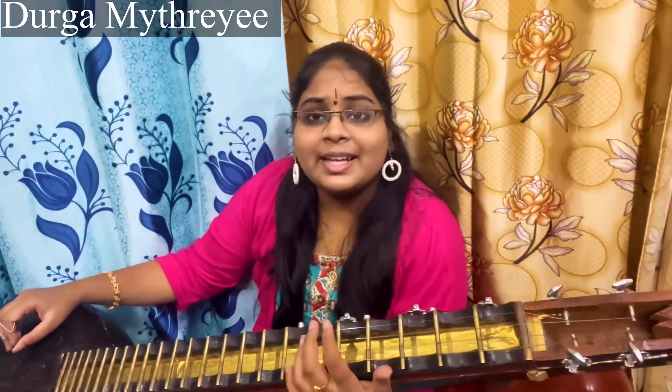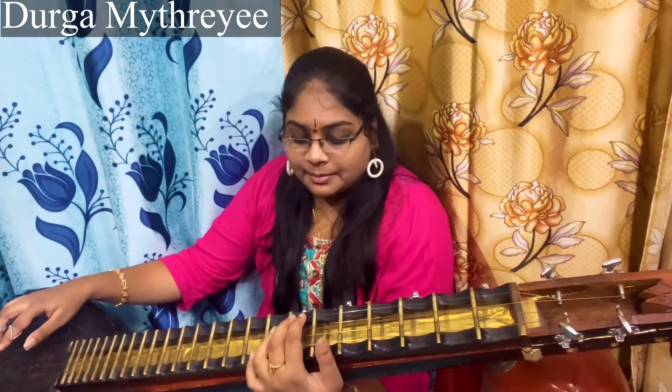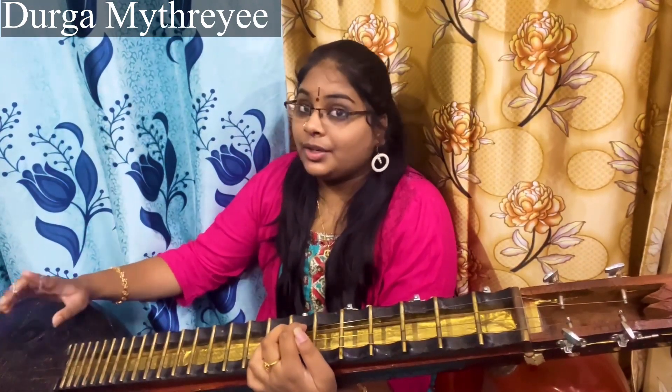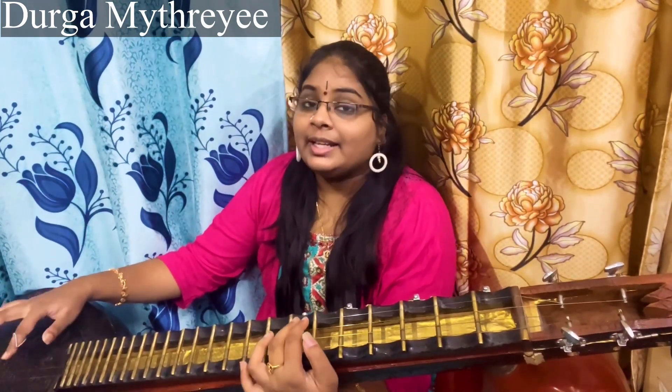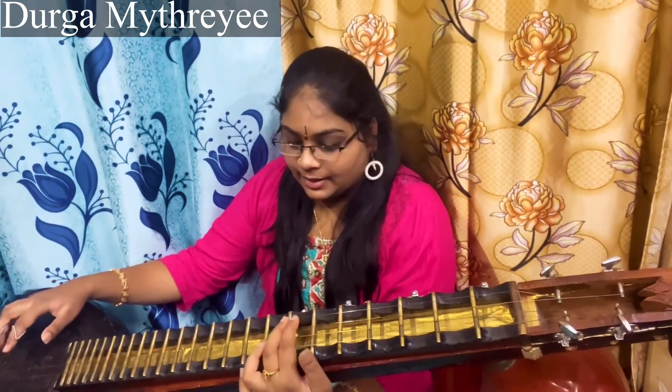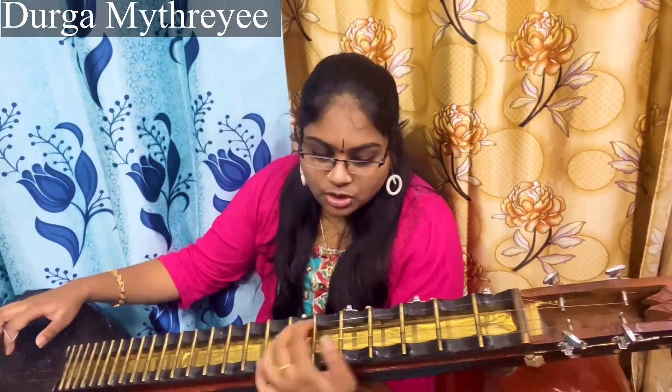So here is the Pallavi first variation. Cheri Sada. Yesho Pah Pah Gada Pah. Dapa will be pulled in Pa only, no right hand for Yeh Shoh — only the first Pa will have the right hand. Then that Pa will have right hand. Cheri Yeh Shoh.